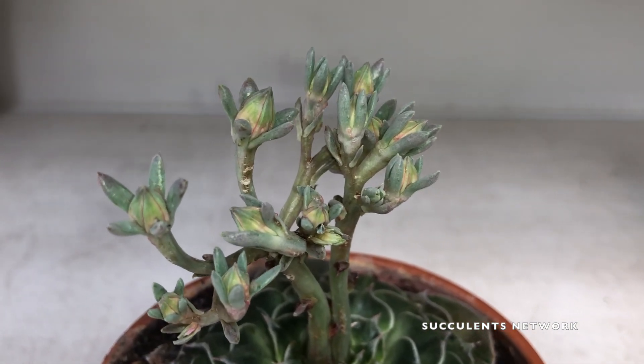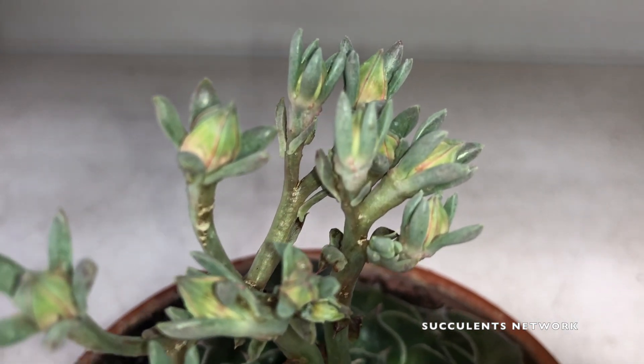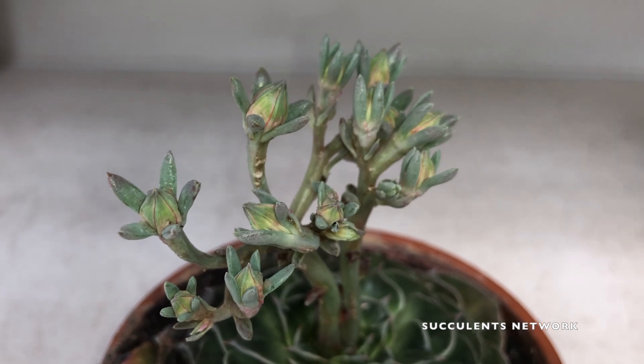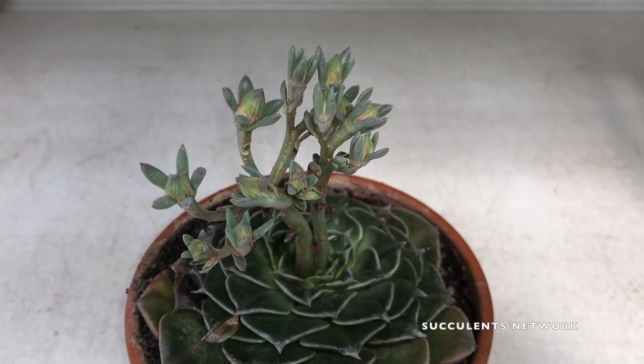If you want to learn more about how to handle mealybugs, click down in the description and you should find either a link to our website or a link directly to how to handle mealybugs.